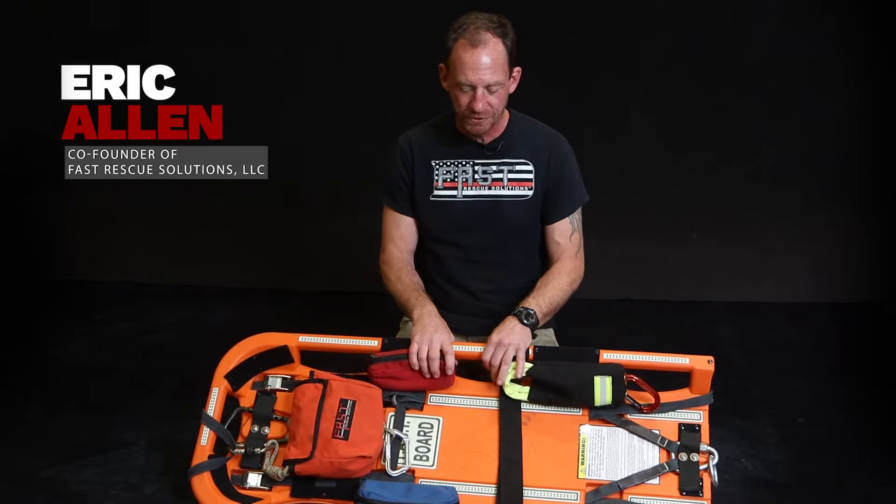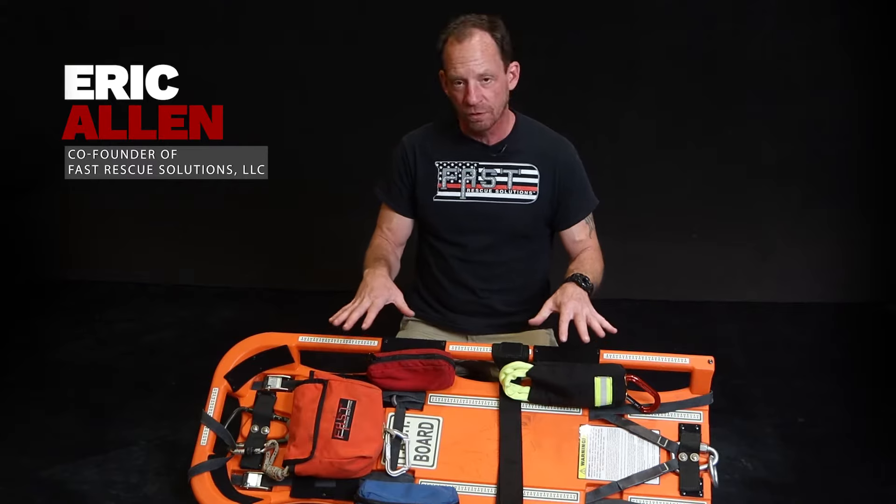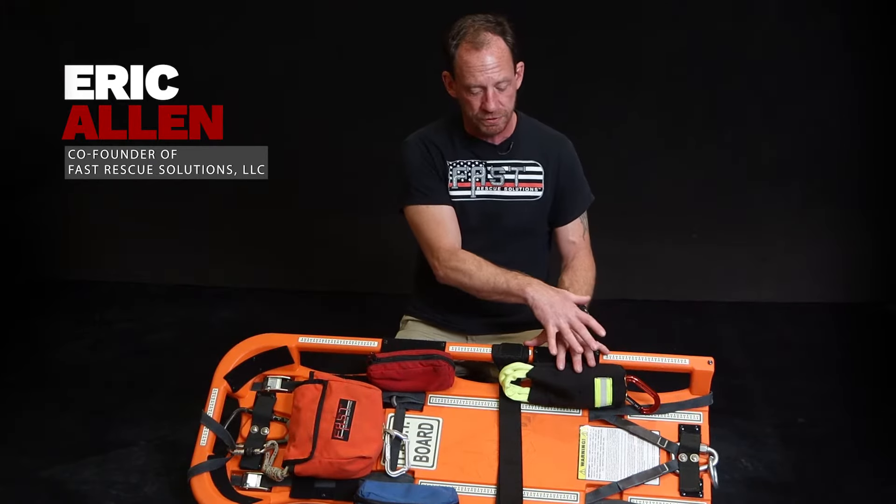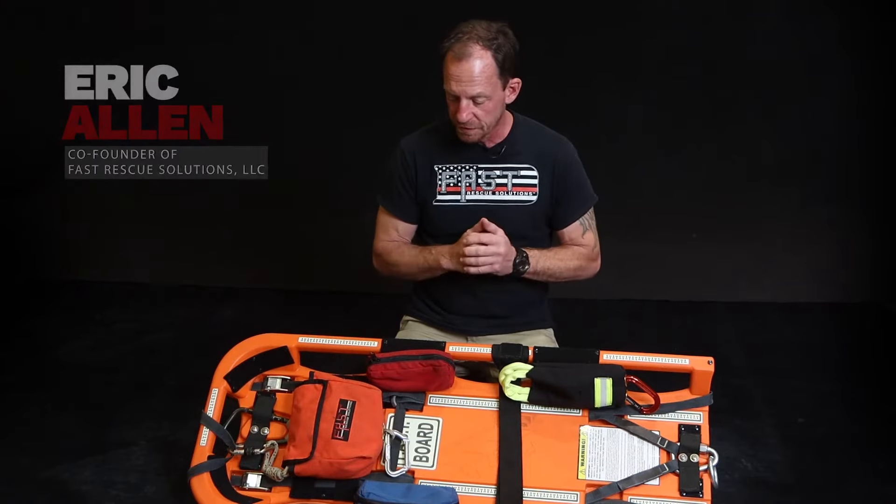Hey, Eric Allen, Fast Rescue Solutions. Today we're going to be going over the Fast Board for your virtual demo. We're going to go over all the components on it and some uses.